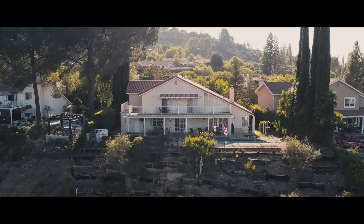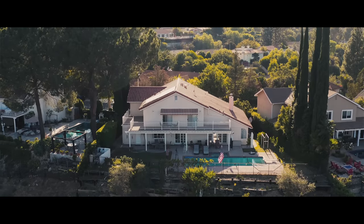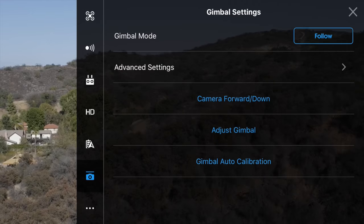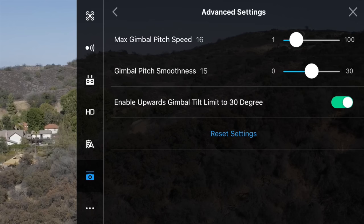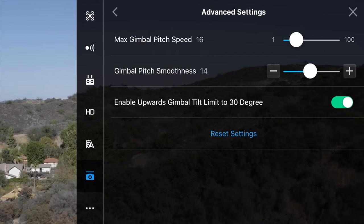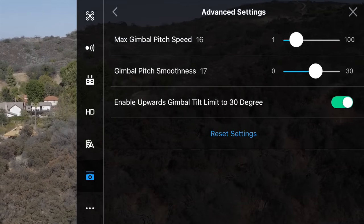Some of the questions I get asked in my past tutorials on drones is: how do I get smooth tilt up and tilt down shots along with pans? One of the best ways to do that is to go into the DJI Go app, go to Options, go down to Gimbal, go to Advanced Settings, and adjust the gimbal pitch smoothness. So instead of having abrupt tilt downs and tilt ups, by adding the smoothness we actually get much smoother stops at the end of each tilt.